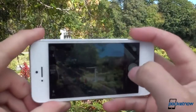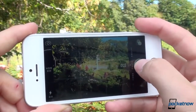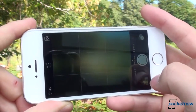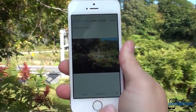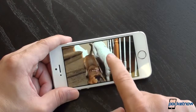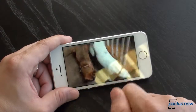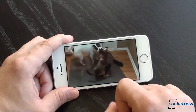The camera software has some neat improvements in the 5s. First is burst shot, which isn't new to smartphones but is new to the iPhone. You can hold down the shutter button and take dozens and dozens of photos, then the phone can try to guess which ones are the best, or you can do it yourself. This is great for situations where there's a lot of motion. Then there is slow motion video, which again isn't new to smartphones but is new to the iPhone. You can capture 120 frames per second video and then go back and choose which parts you want in slow motion and which you want in regular speed. It's a fun tool to use.